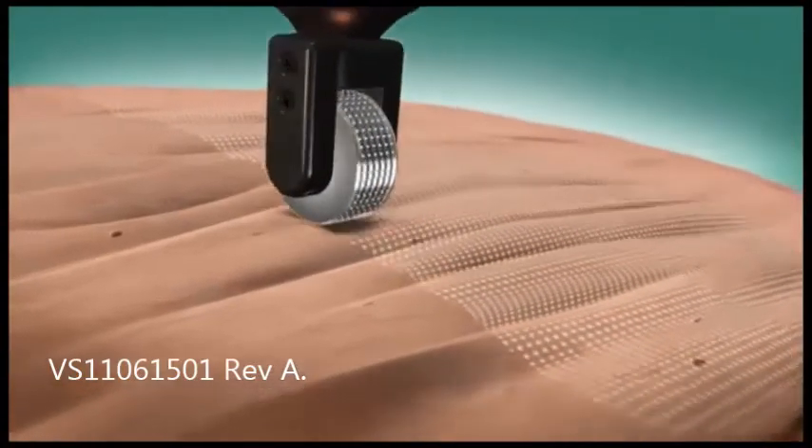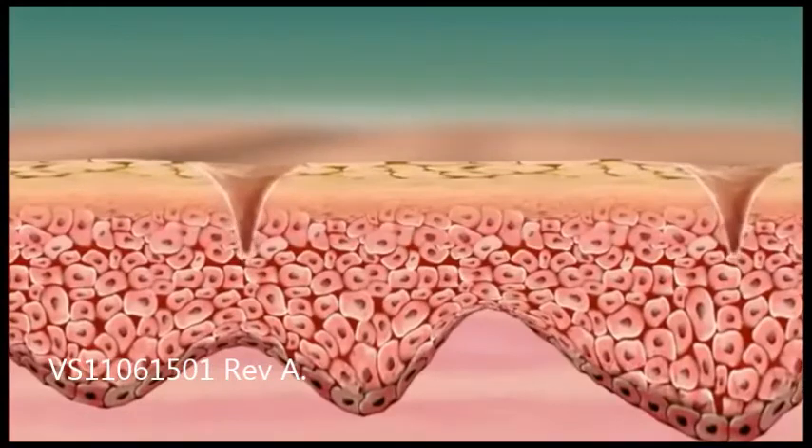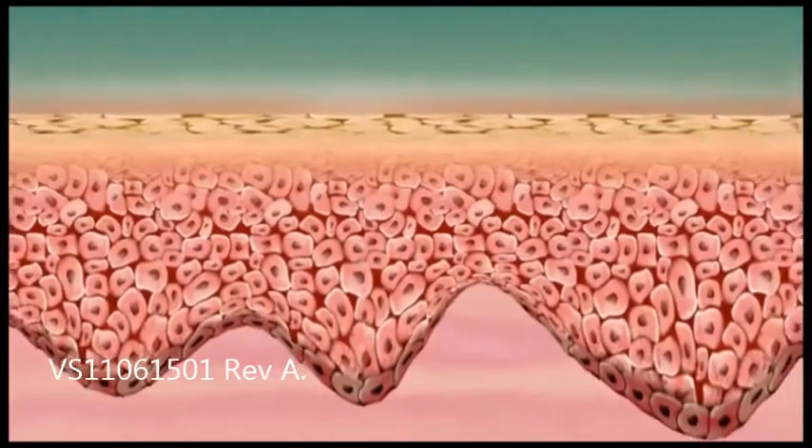The microplasma wounds heal quickly within five to seven days post-treatment. AlmaLaser's Pixel RF module and its novel technology increase new tissue formation by activating the body's wound healing process and promoting skin healing.